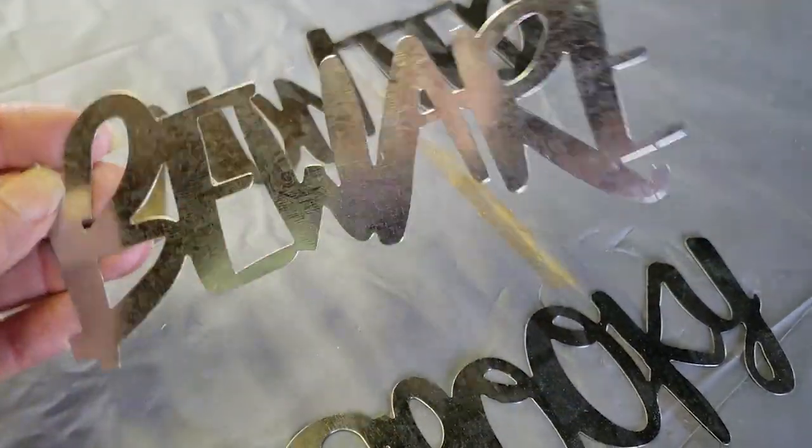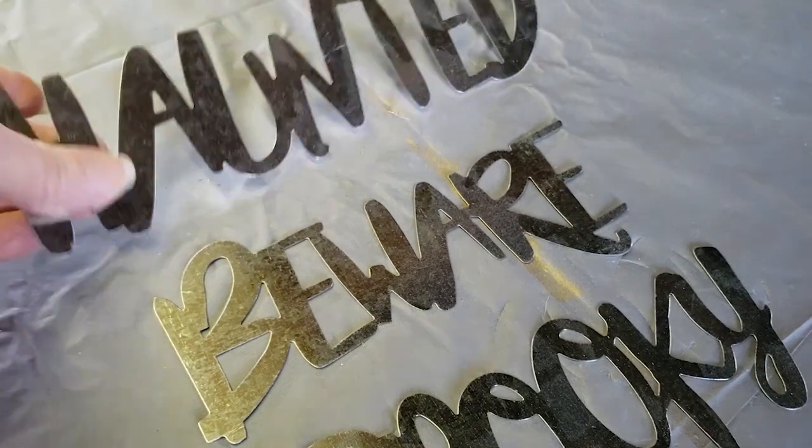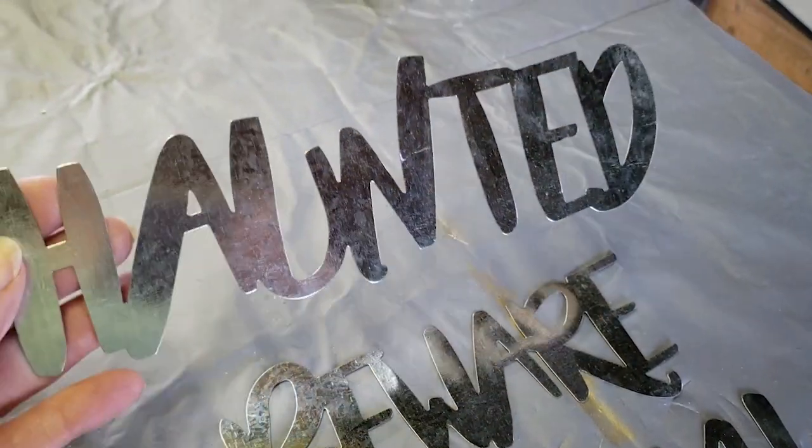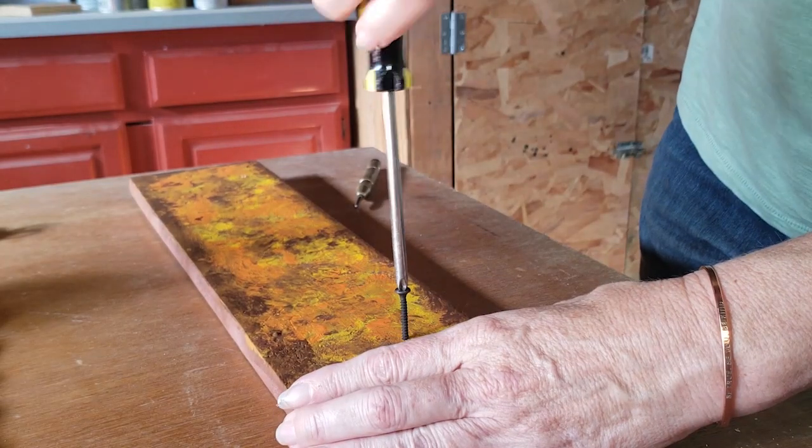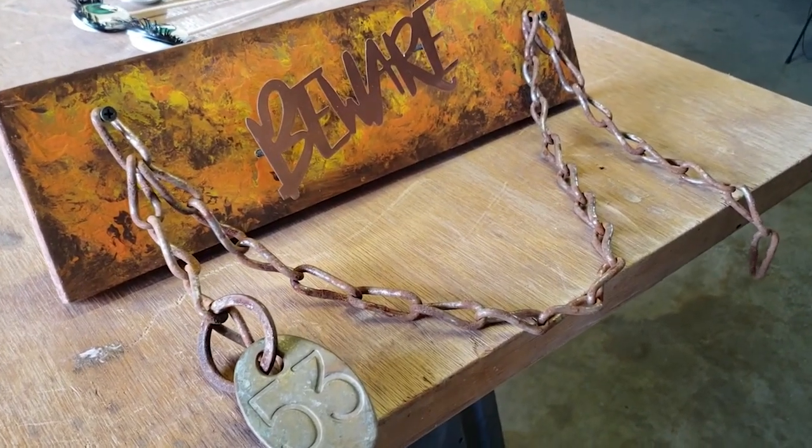To finish this project I found these fun metal cutout words at the Dollar Tree, and I added this old rusty chain from my metal stash.